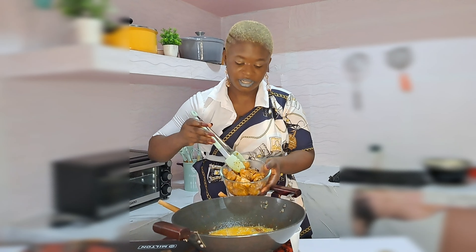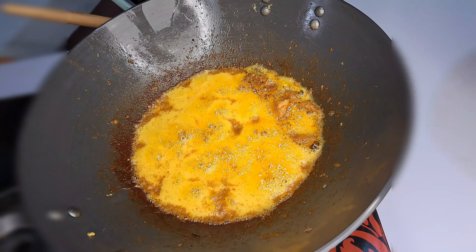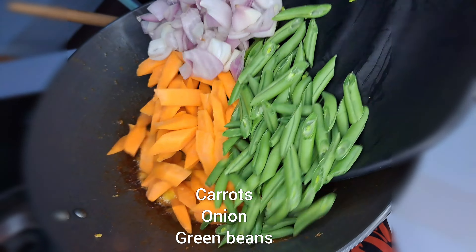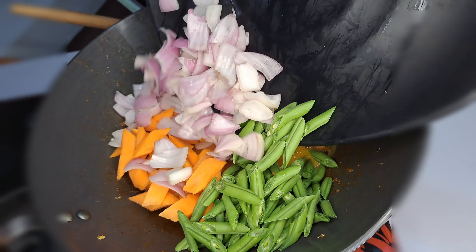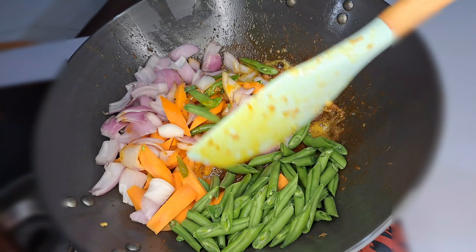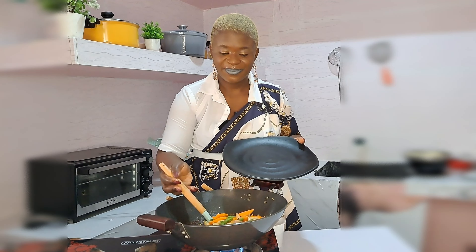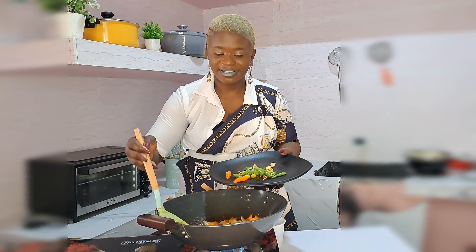I'll bring out the chicken and here we have it — looks so nice. On the same oil I'll be adding the veggies. I have vegetables, onions, carrots, and green and brown pepper. I'll stir that and get it to stir-fry for one minute, then bring it out from the heat. It fries so nice — at this point it's ready.